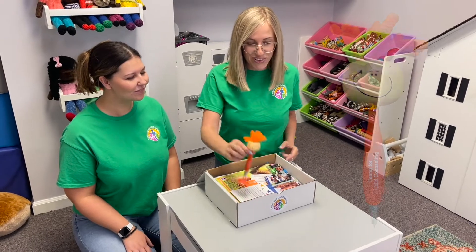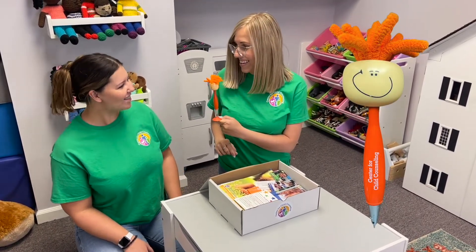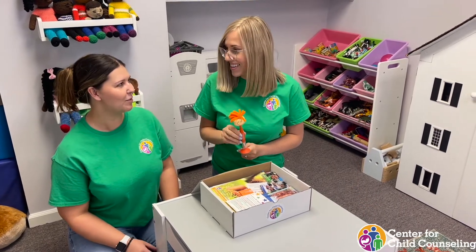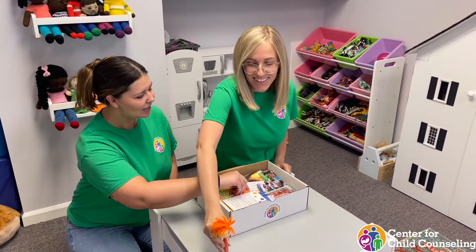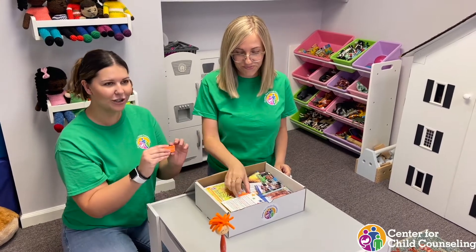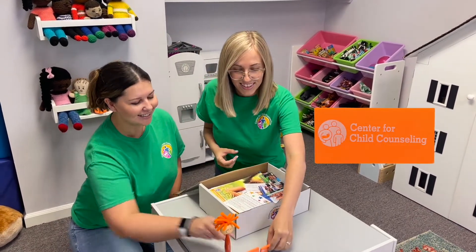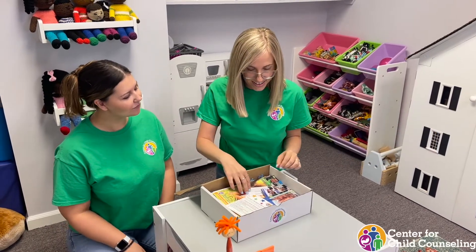Let's start with this cool pen. I love him. And you can stroke the hair if you feel stressed. He really brightens up your day. Definitely. And we have an orange eraser to go with him. I love it.